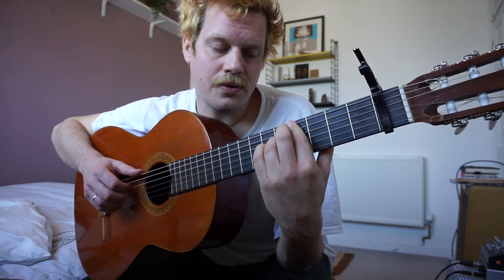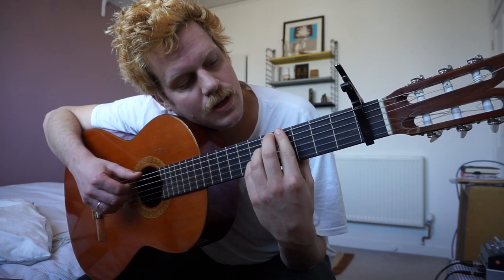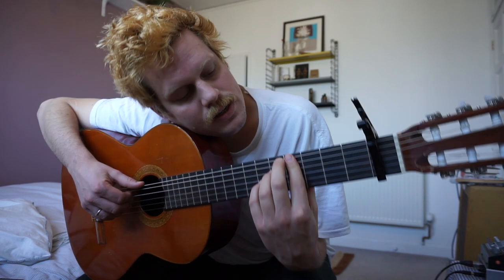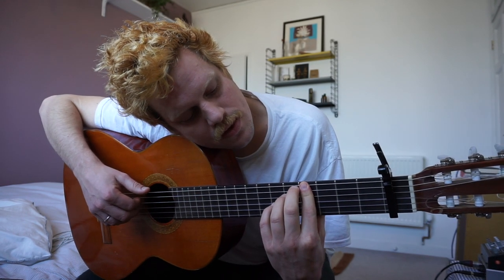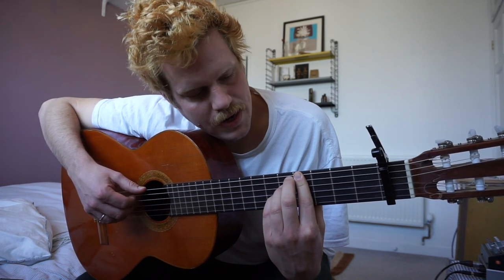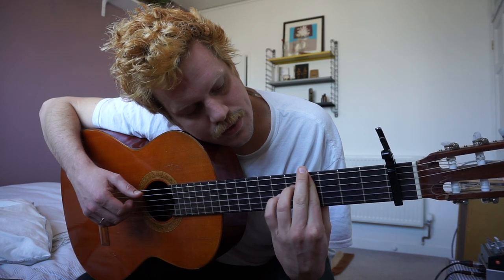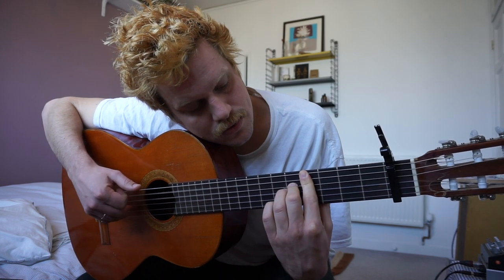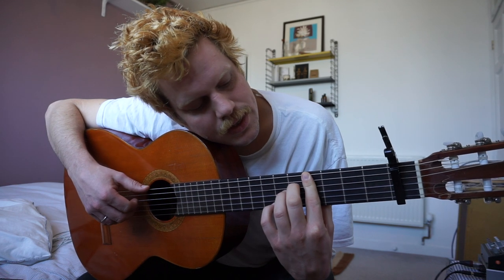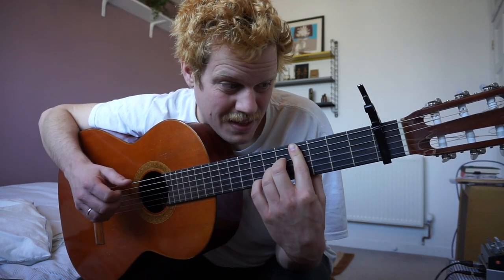Then the fourth chord: it's again the same with the index finger — you sort of push them over the two top strings on the fourth fret, and you can use either your ring finger, pinky, or even your middle finger, as long as it's on the fifth fret on the D string.